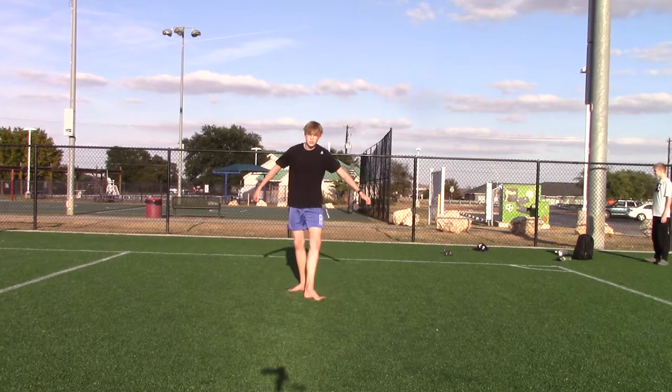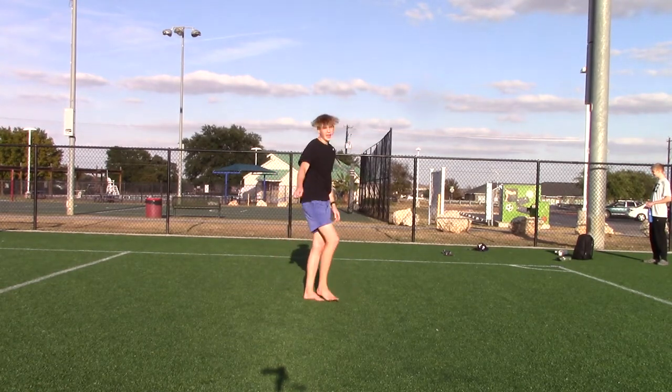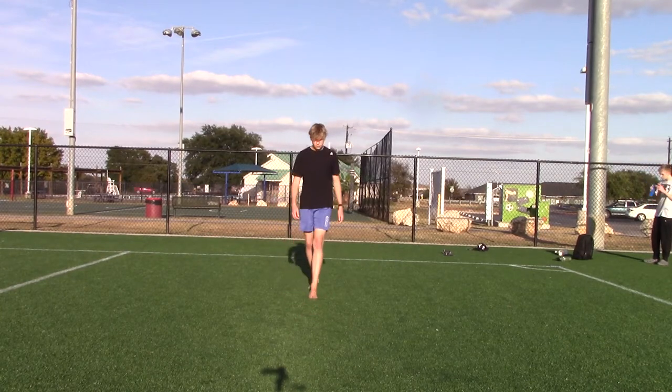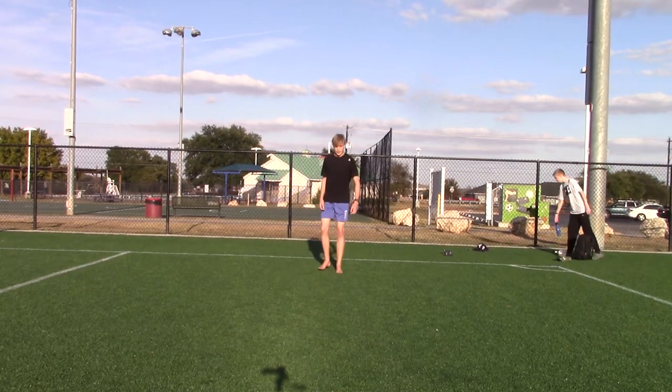It's not a hard trick — you just got to set correctly and not try to twist too early. And this is what a cork looks like.